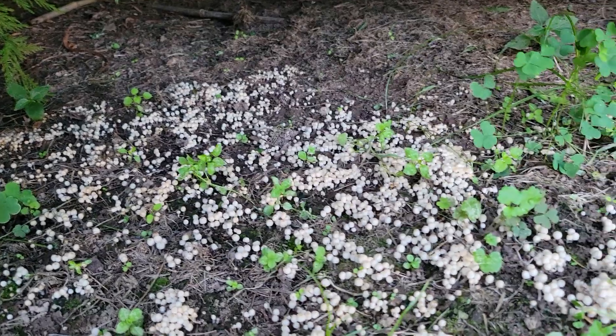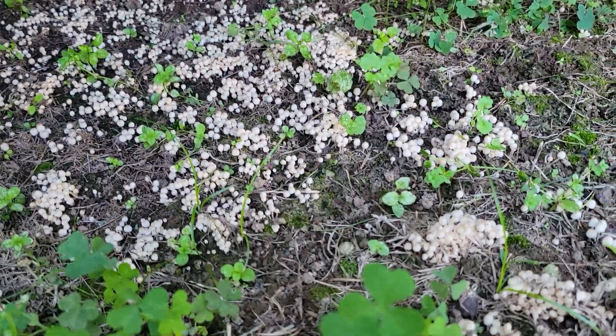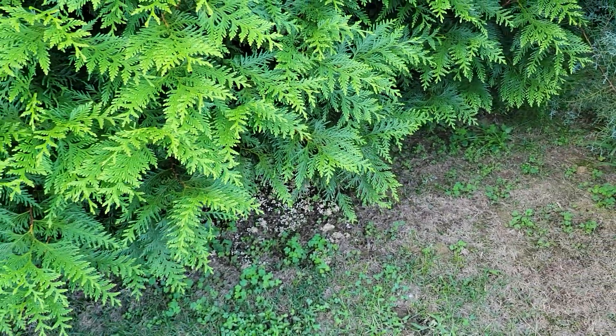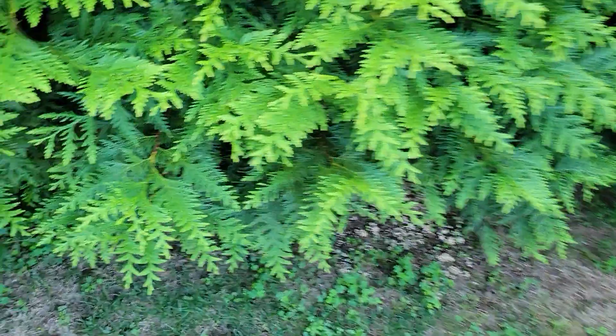I don't really know what's going on here, but there's some other type of fungus sprouting this time of year underneath some Thuja green giants — so that's a little bit of a mystery.